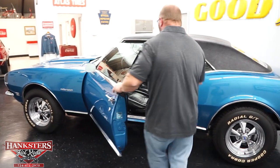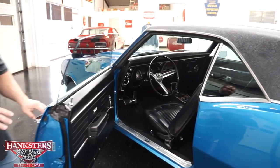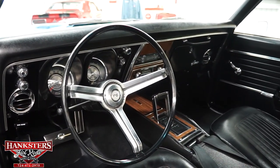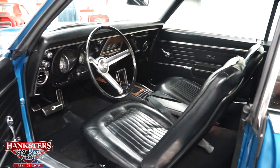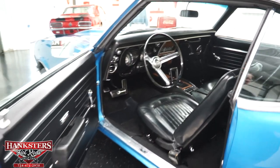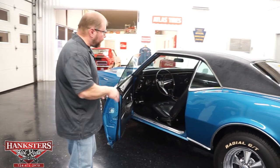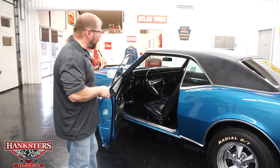We'll open up our door and take a look inside. The car has the black vinyl interior, front bucket seats, factory dash, factory instrumentation including the 120-mile-an-hour speedo and the fuel gauge. It's got a custom auto-sound AM/FM radio in there, along with the factory heater controls. Nice factory automatic center console with the horseshoe shifter. This car also has front and rear seatbelts.